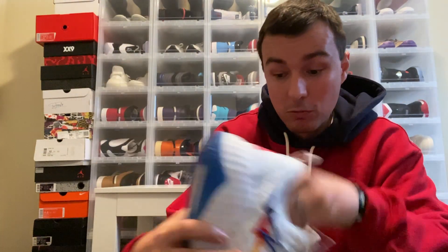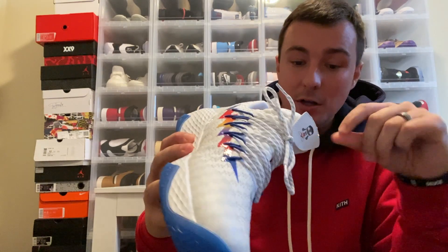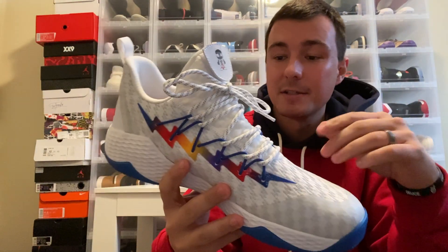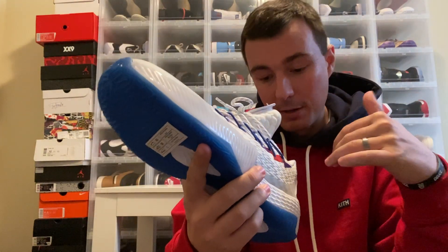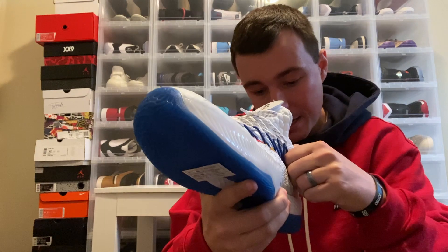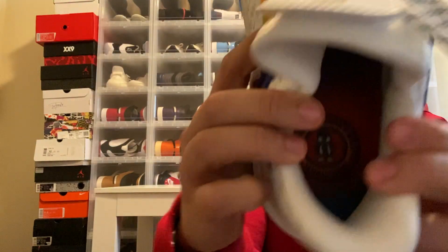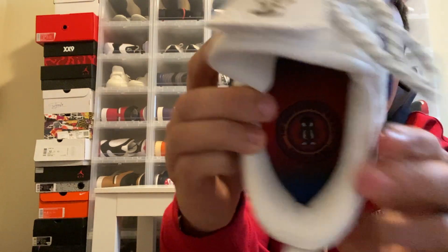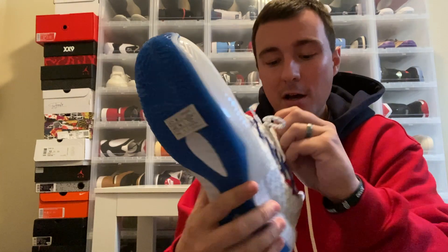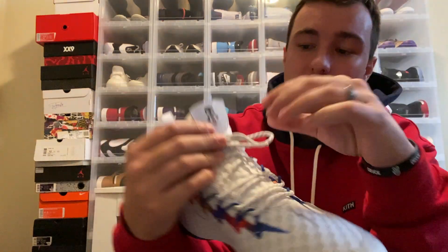Overall, I think the shoe looks pretty cool. Lou Williams is definitely one of my favorite players of all time coming off the bench — I think it's really cool what he does for his team, and I like him as a player overall. Inside the shoe it says 'The Underground Goat' and Lou Williams, along with a little art character supposedly mimicking Lou Williams. On the tongue, you have a pretty cool feature with that same art logo of Lou Williams and his jersey number 23.